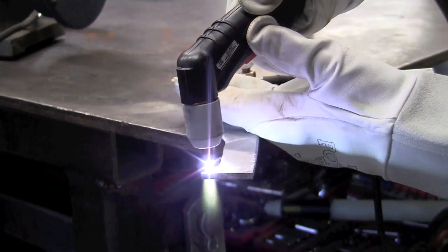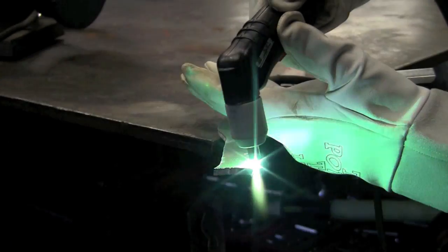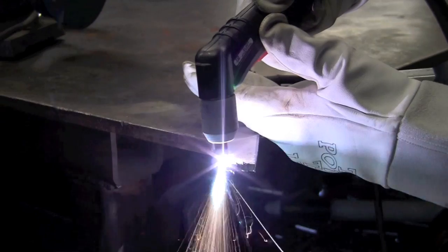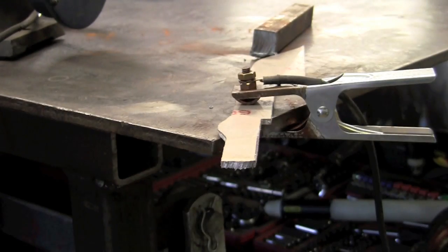This is the Thermal Dynamics Cut Master 42 on 250,000 6061-T6 aluminum. It's just making easy work of it. We're running on 220 and I left it up at 42 amps.